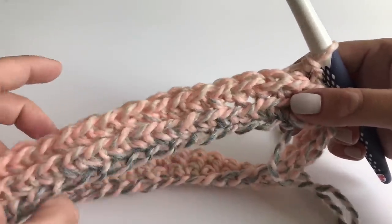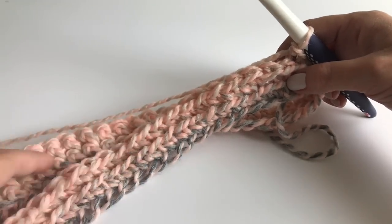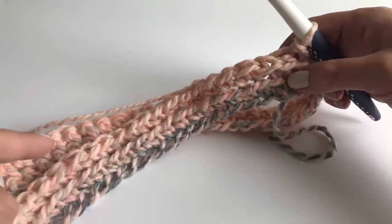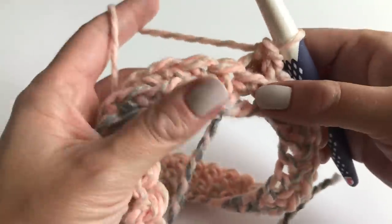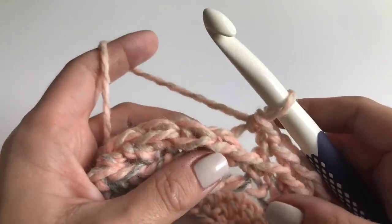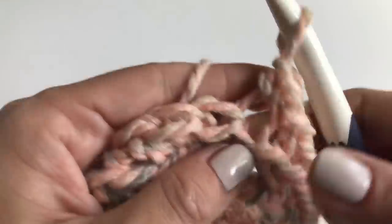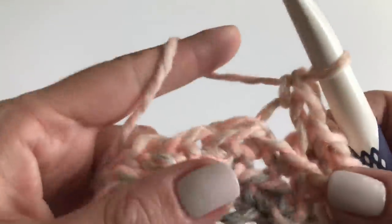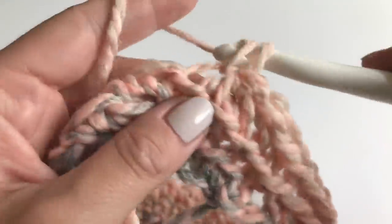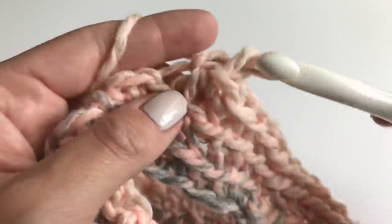I finished my row of single crochets and this is how it looks right now — you can see the stitch appearing. It's very very easy and fast to do. For the next round, repeat the same thing. We're not going to make a slip stitch — just keep crocheting in spiral rounds, one single crochet in the back loop only. I'll repeat this for a couple of rounds and show you how many rows I needed to finish my cowl.